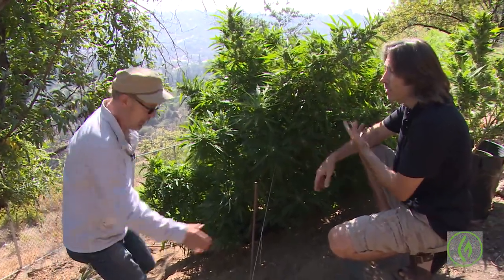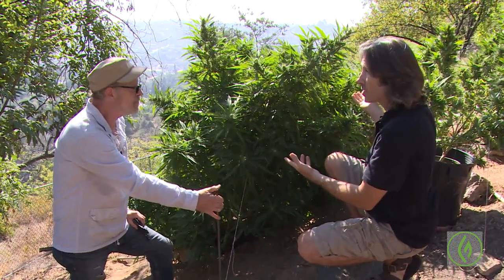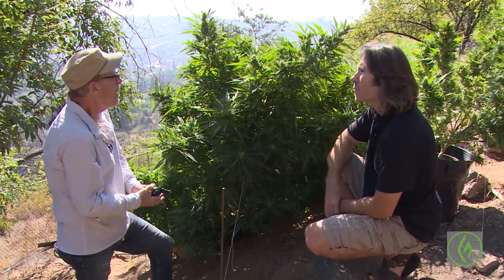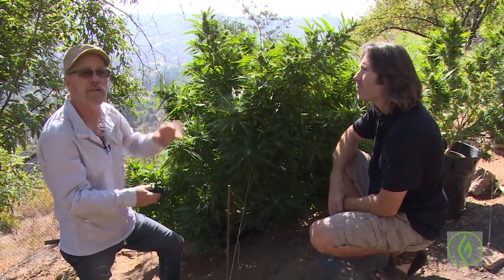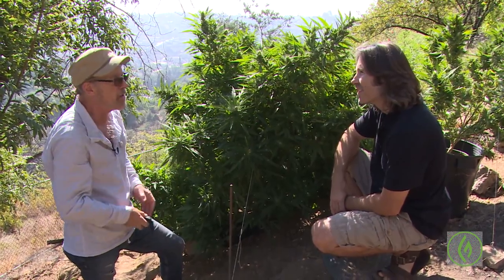You get more access — it's easier to manage. It gets more sunlight exposure to parts of the plant that wouldn't otherwise have it. And you get more solid big colas rather than just one big cola and a lot of smaller buds. I'm going to show you that on another plant over here.